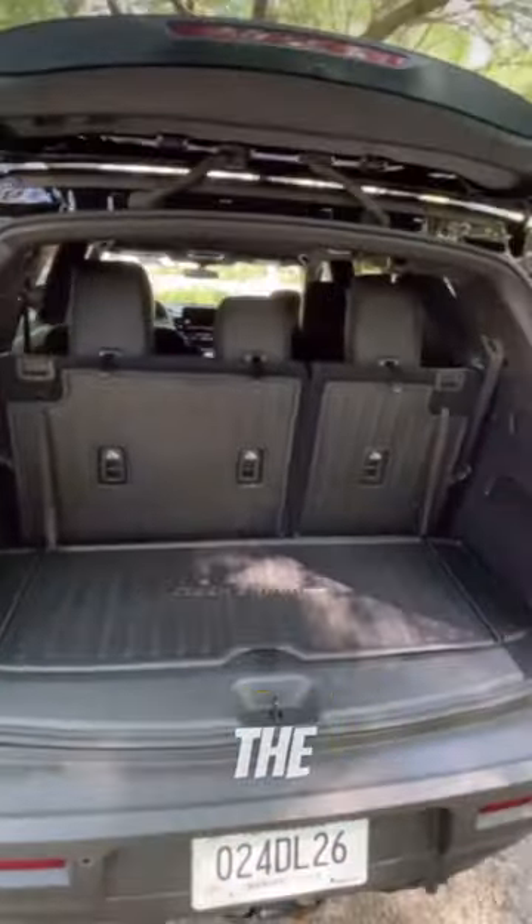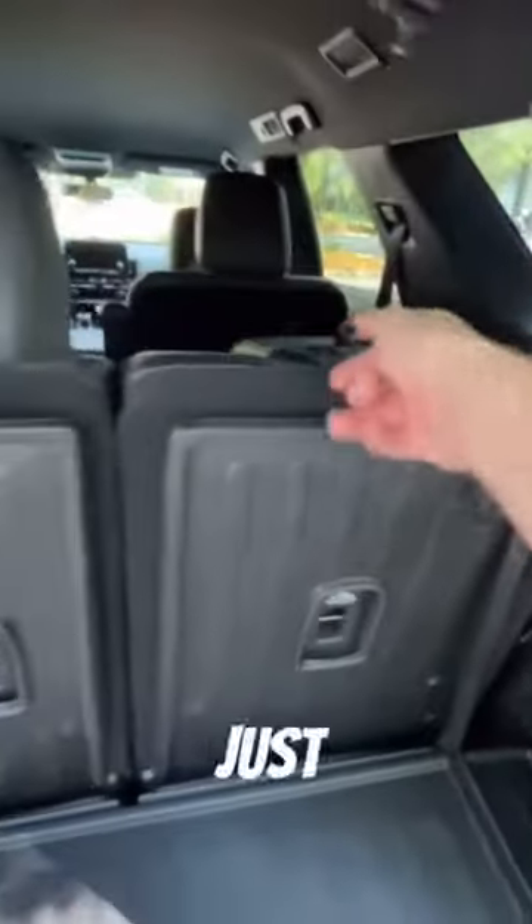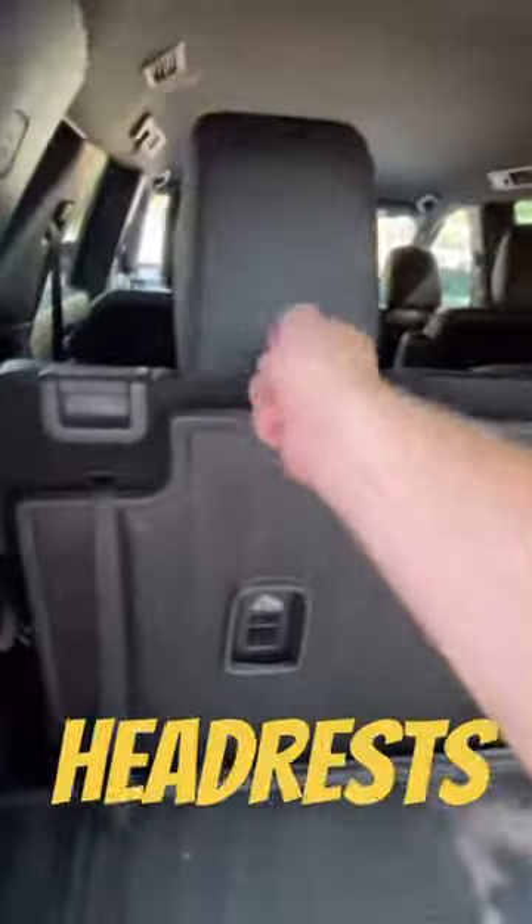The trunk is actually pretty roomy, even with the third row up. The third row is completely manual, but it's pretty easy to put down with one hand. You just have to drop down each of the three headrests and then you can drop down each side of the third row. That was pretty easy.